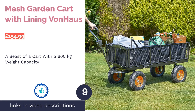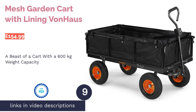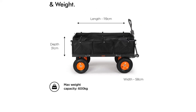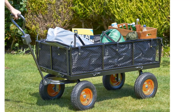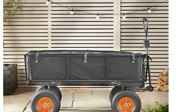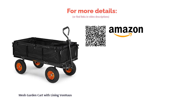The next product is the Mesh Garden Cart with Lining from Von Haus. We've coined this one a beast of a garden cart due to its monstrous weight limit — it can take up to 600 kilograms. It's capable of this because of the sturdy steel frame that is, quite frankly, a workhorse. Add to that the relative ease of use, depending on load size, and its decent dimensions, and you have a great garden companion. The design is finished off in classic black and orange Von Haus colorway. It's on the heavy side, but owing to how much it can carry, we'll let it off.